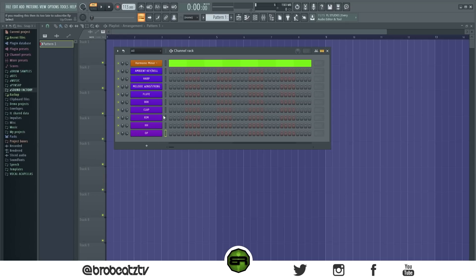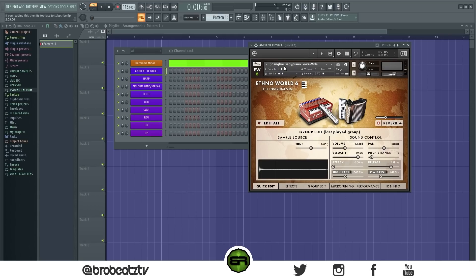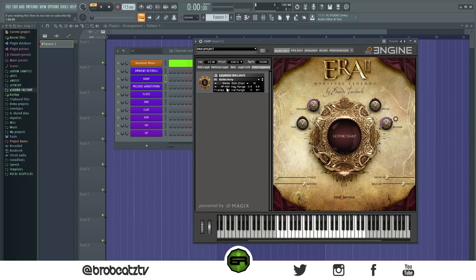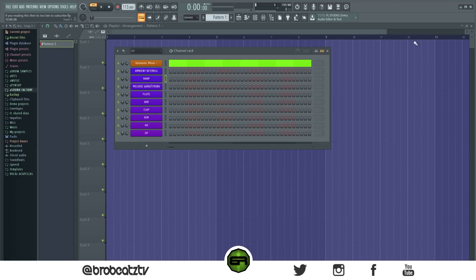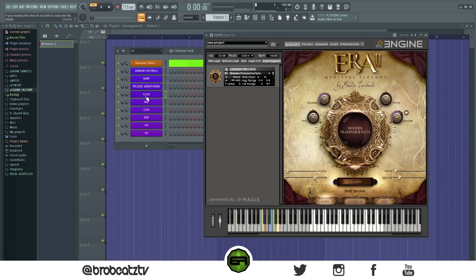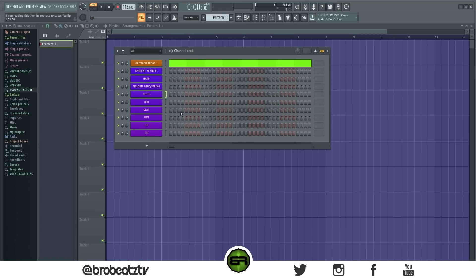You can skip through the video, but I'm showing you all the sounds right now without naming the plugins. This is pretty much just the piano — it sounds more like a bell, which is why I named it ambient key or bell. This is needed. You can substitute it with any string. A harp is also needed. We also have a melodic wind or string — I'm using a whistle — and a flute. Then we have trap drums, which you'll hear later.